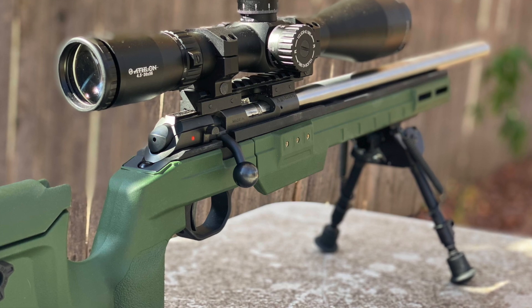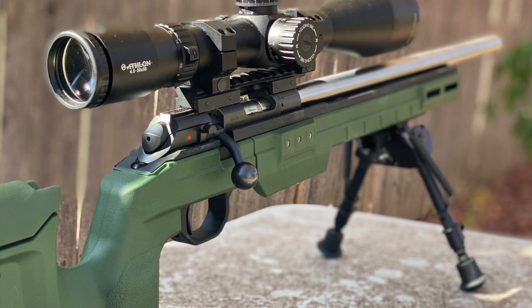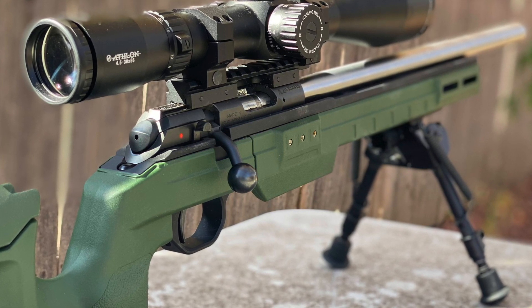Two things in this video: showing you the first 30 shots at 50 yards after cleaning my Lilja barrel down to the bare metal, and then the next 30 shots at 100 yards to look at the correlation between extreme spread and accuracy.